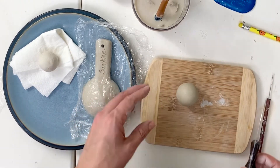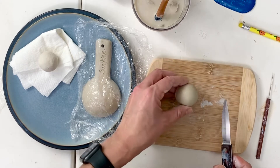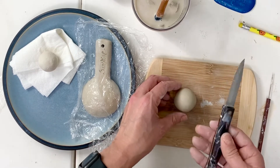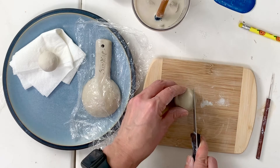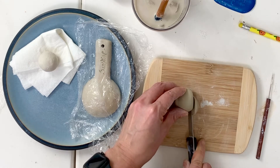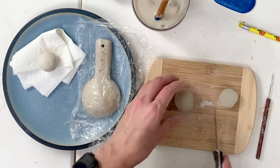It's great for anything that needs edges that stay kind of sharp. So for this step, we're going to get a kitchen knife and slice this into pieces, keeping all your slices.